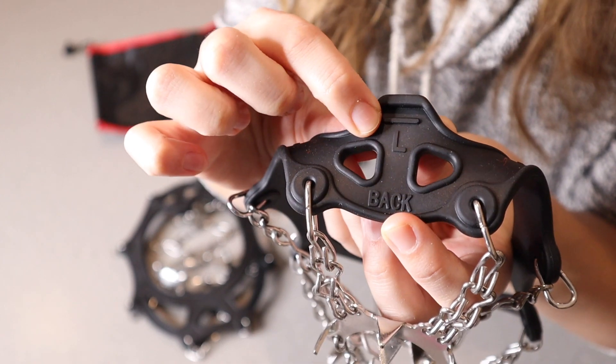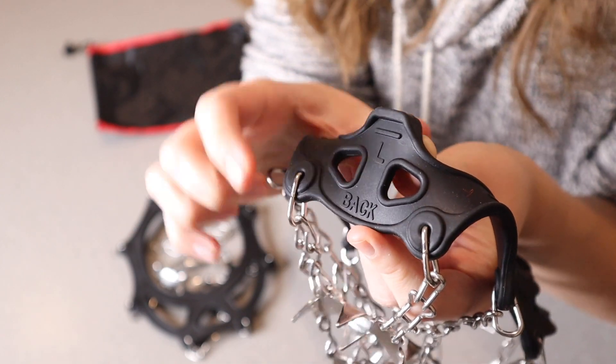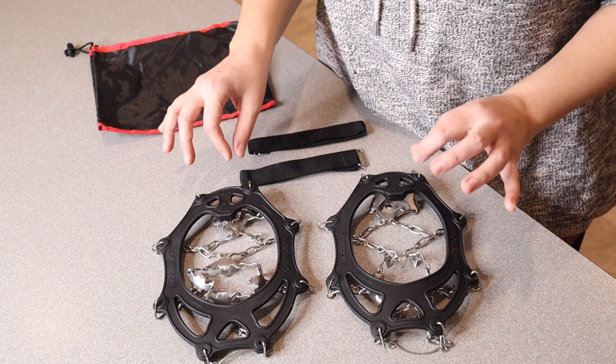You can see right here, this does say size large and this does say back, so it does let you know that this is the back where it's going to go on your heel. It does the same for both the left and the right one — there's no specific side that they're going to go on.